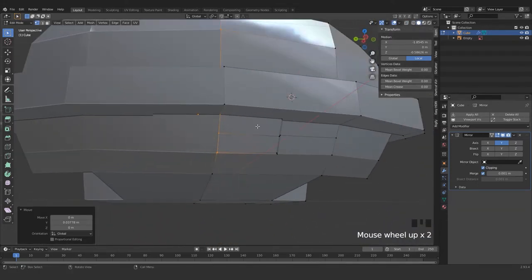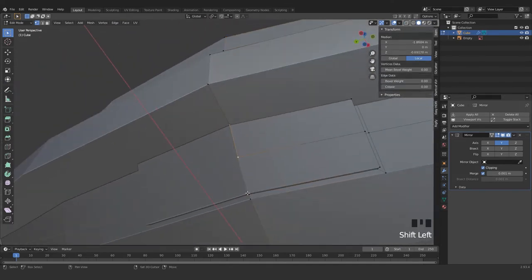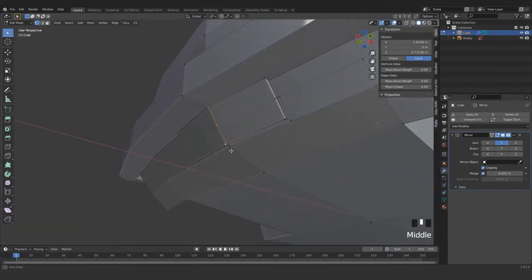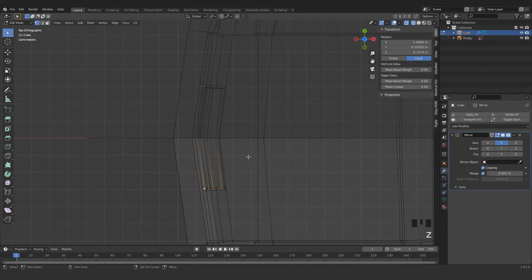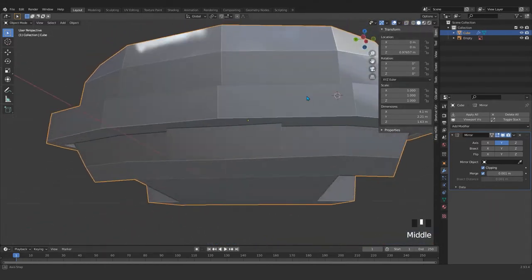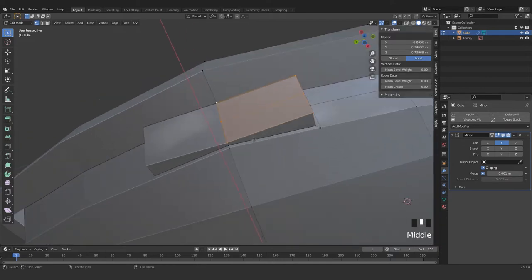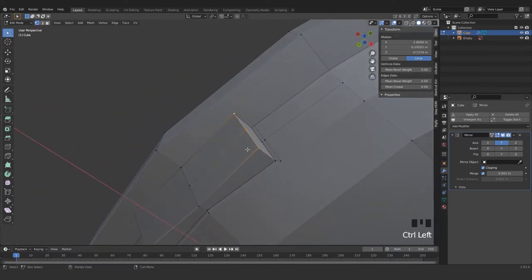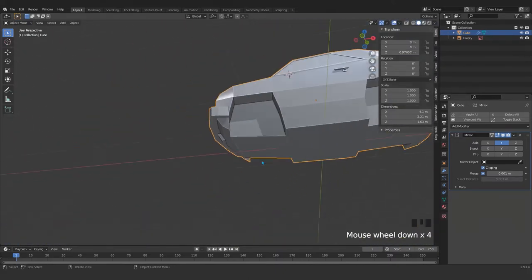So as you can see, grab here and here. Maybe this one and this one and these three — we want to make those a little bit flat, like this. As well, maybe here, here, and here — G in x. And here a little bit back — fine, that's fine.